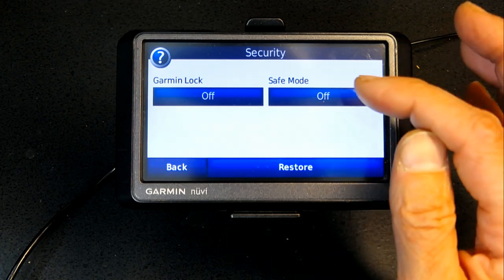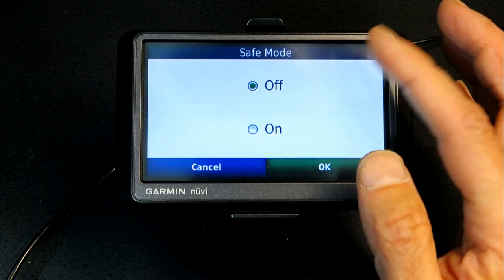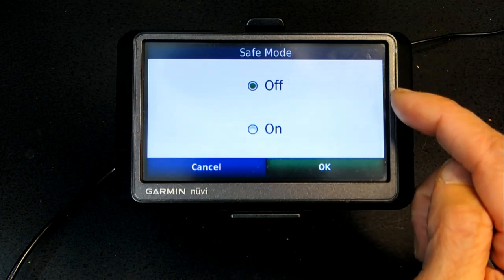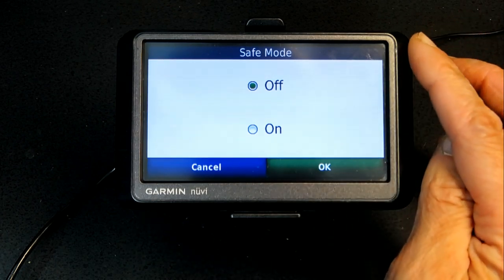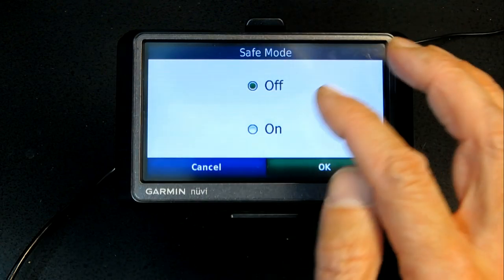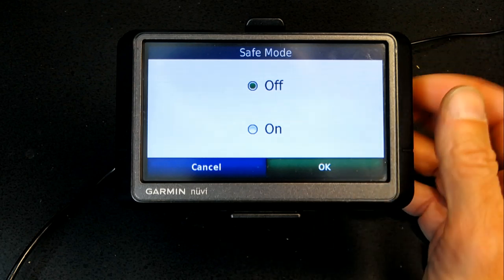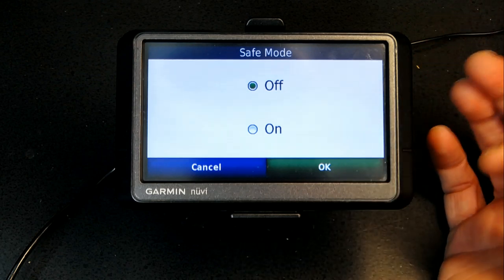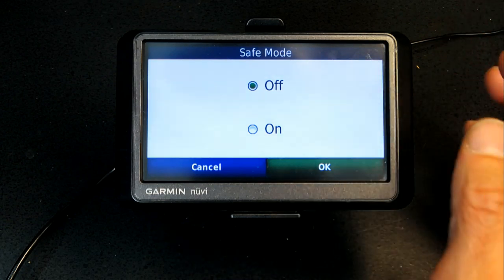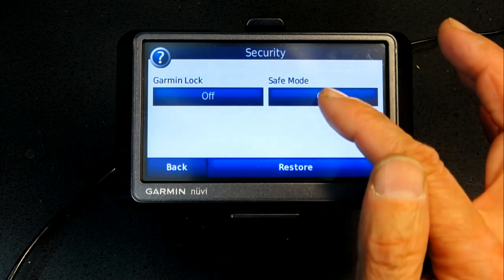Safe Mode is good to be on for new drivers, off for professional drivers. When turned on, it will not allow you to enter an address or interact with the GPS while the vehicle is in motion — it will ask you to pull over safely. I leave it off because when I travel, my wife enters the address while I keep my eyes on the road.